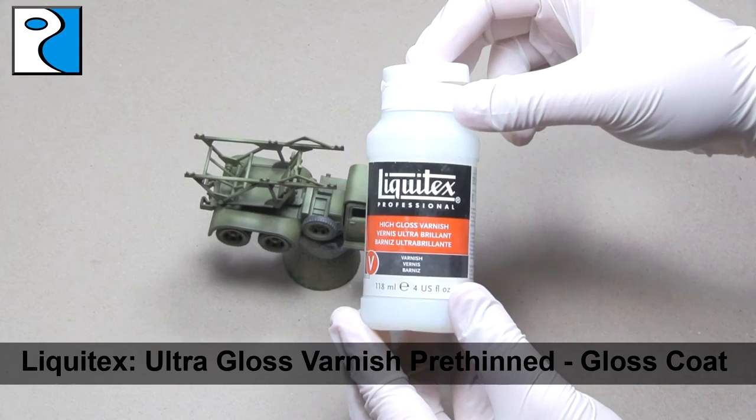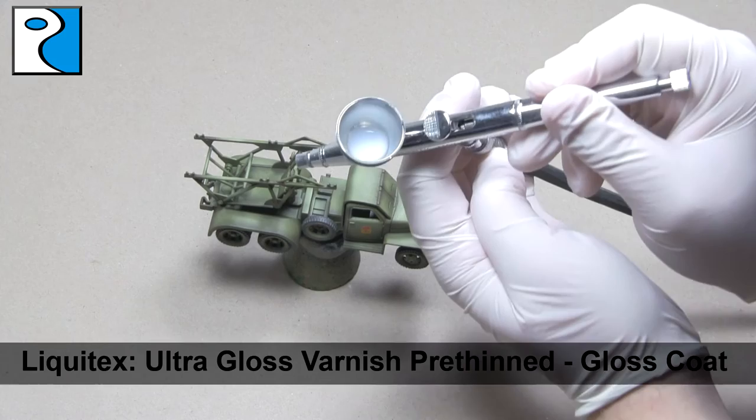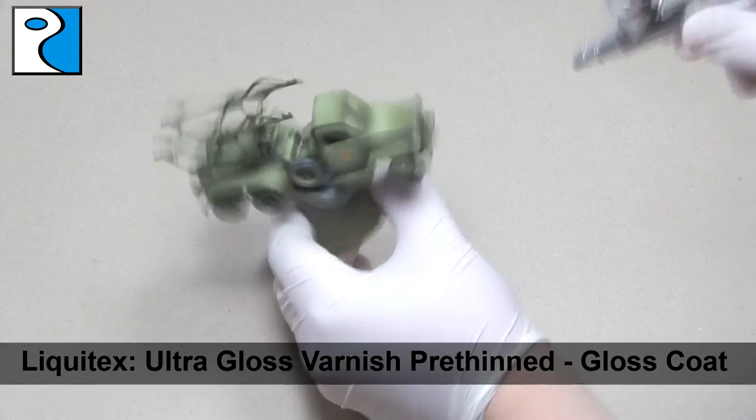The miniature is now going to receive a coat of Liquitex Ultra Gloss Varnish — this is pre-thinned if you get the red bottle, which is what I was showing you. I use this straight in my airbrush as it comes out of the bottle as it flows really nicely. I apply this all over the miniature in preparation for the next step, which will be weathering.